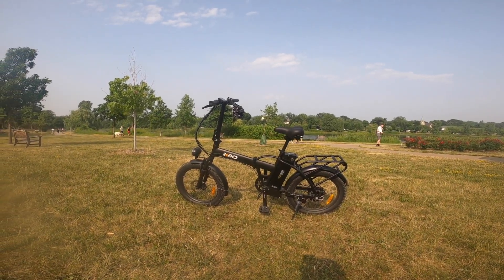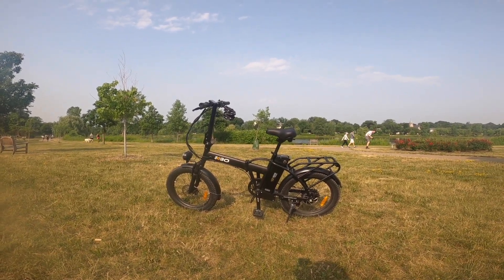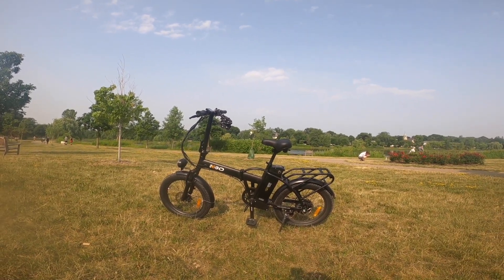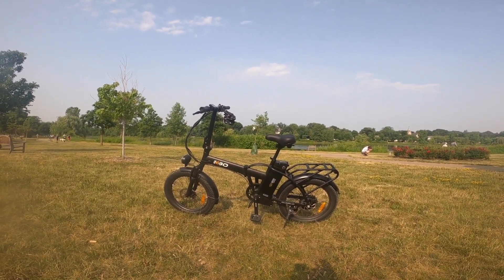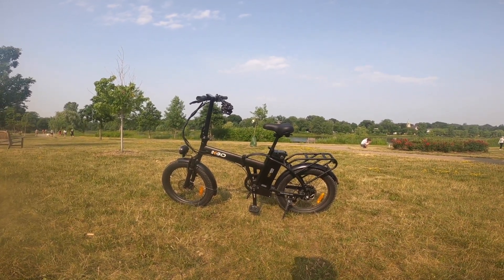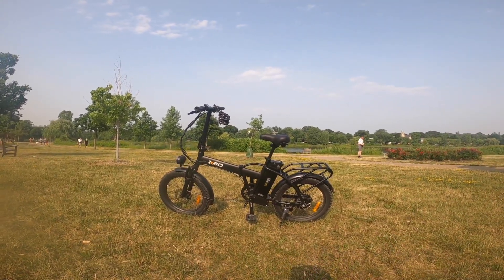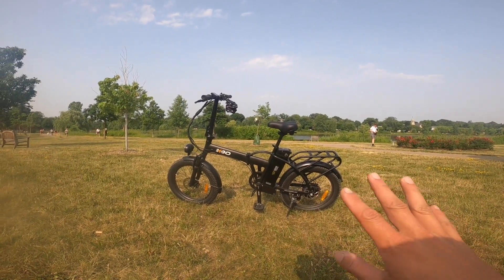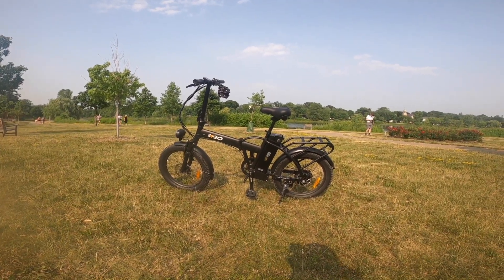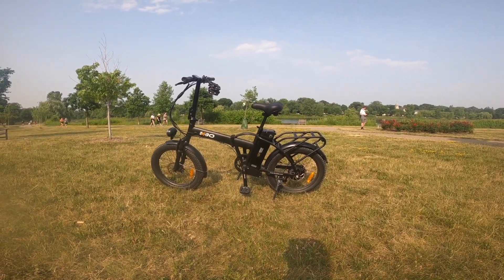Hey everyone, welcome back to another video. Today we are going to be reviewing the KBO Flip from KBO. This is a folding e-bike — you can see it here. It's got a nice sleek black color, comes with an integrated rear rack, 20 by 3 tires, and an overall good look. Very compact and lightweight.